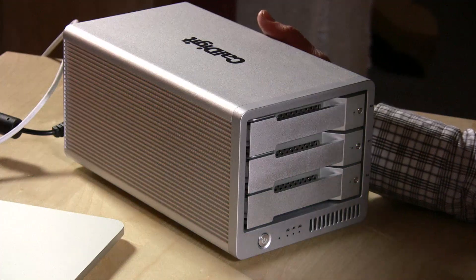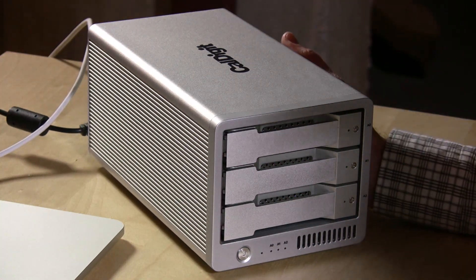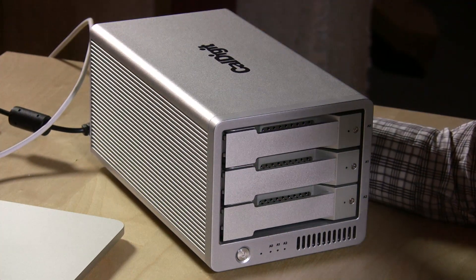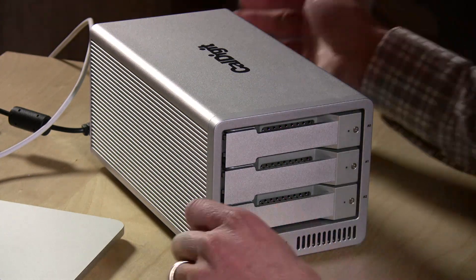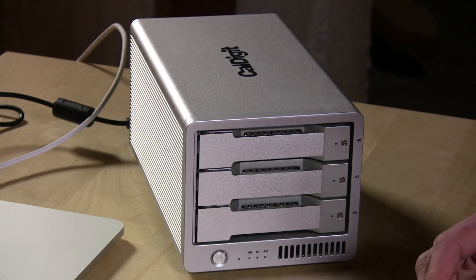Hey everybody, it's Lon Seidman and we've got a really cool storage array to check out today. The folks at CalDigit lent us this beautiful three-drive Thunderbolt RAID array and it is quite a beast in both performance and girth — it's pretty big, pretty heavy, and very solidly constructed.